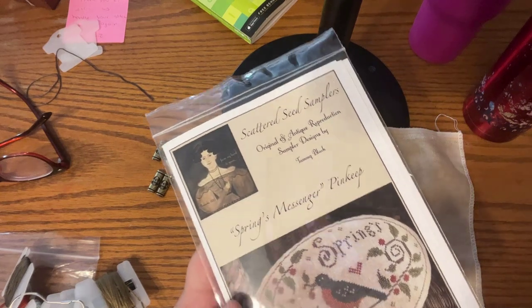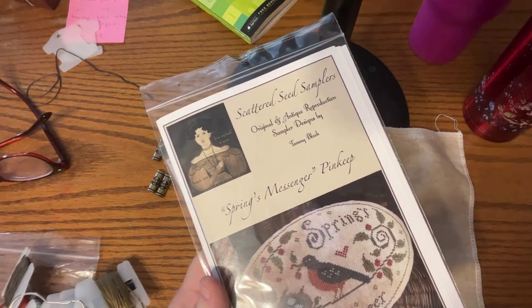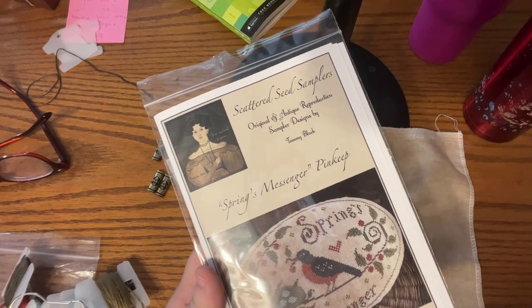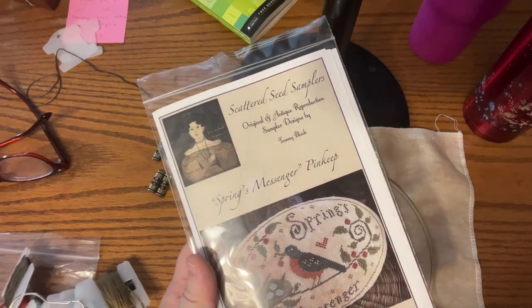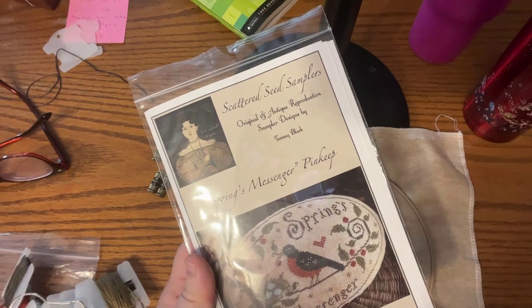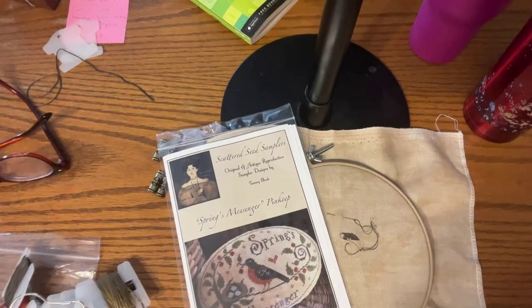That's how I do the sewing method and how I'm starting my chart for the stitch along — 'Spring Messenger' by Scattered Seed Samplers. I hope you'll join me in stitching this or feel a little more confident to give it a try. I'll put links below to the Stitchery Nook, who is putting together kits for the stitch along. I'm so happy you were here with me, and I hope it gives you a little confidence to stitch along. Thanks for joining me and I'll see you next time.